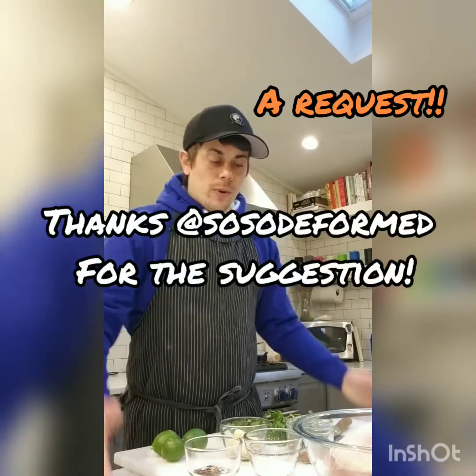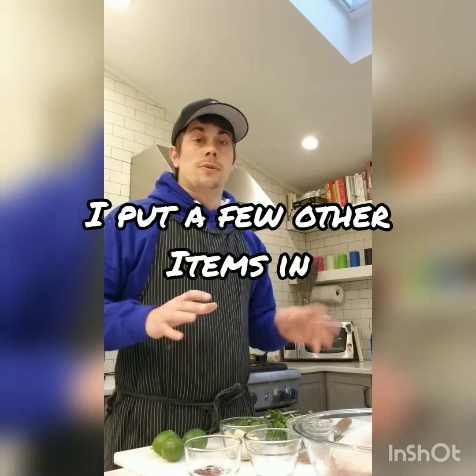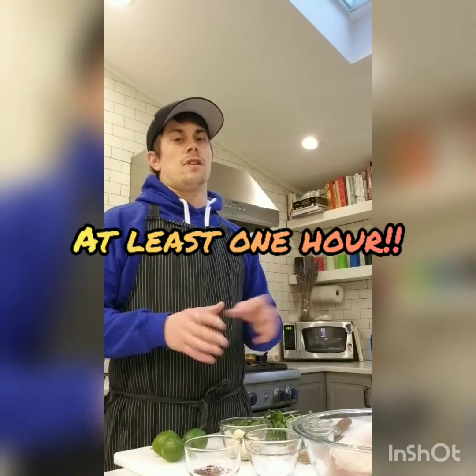Today we're making a requested recipe: cilantro lime chicken. I'll show you all the ingredients, break them down, and get the chicken marinating. It's a super simple dish. The marinade takes a little time, then the chicken sits for at least one hour — two, three, four hours, or even overnight in the fridge is great. If you're short on time, at least one hour of marinating.